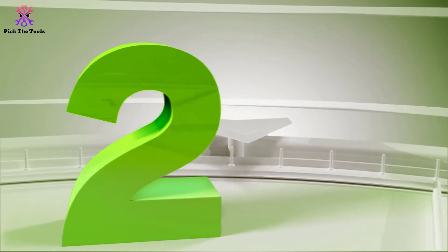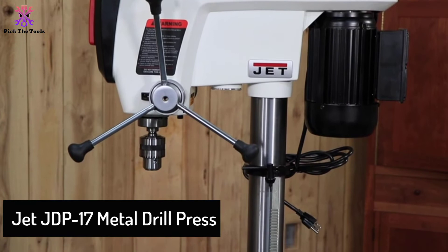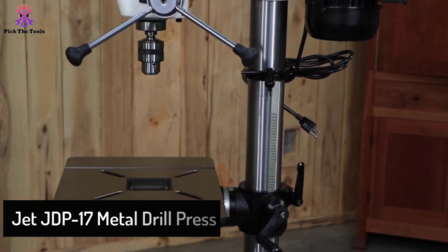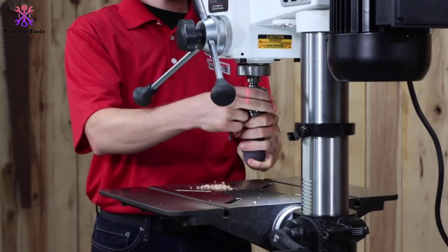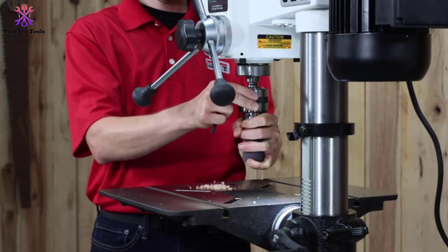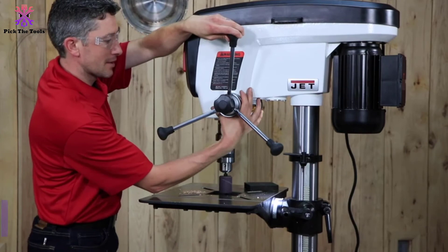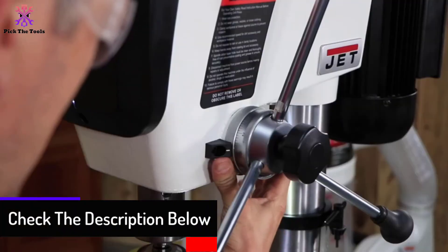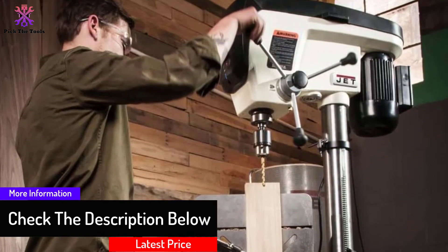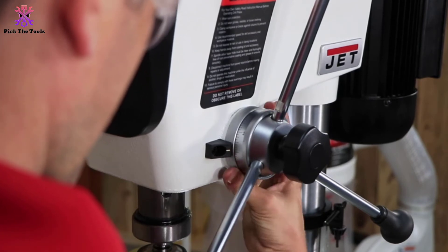At number 2, we have the Jet JDP-17 metal drill press. The JDP-17 is compatible with very heavy-duty jobs, manufactured by Jet. Jet keeps things professional without compromising material quality. The enabled single-hand belt tensioning is a notable feature, and the poly-V belt drive engaged with a sturdy cast iron head offers extreme durability.